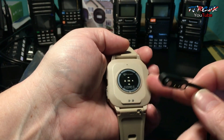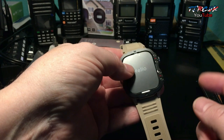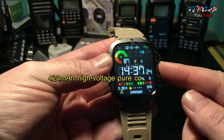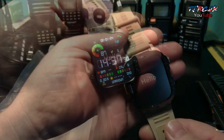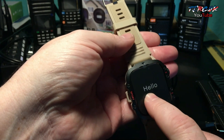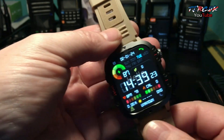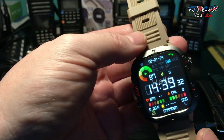It takes about two hours to charge. The specs say you get about 10 days of usage out of it and around 50 days standby. It uses a 420 milliamp-hour battery, so a good size battery. Being a military watch, you would expect it to handle extremes, which this watch can. It's an AMOLED LCD display, scratch resistant.